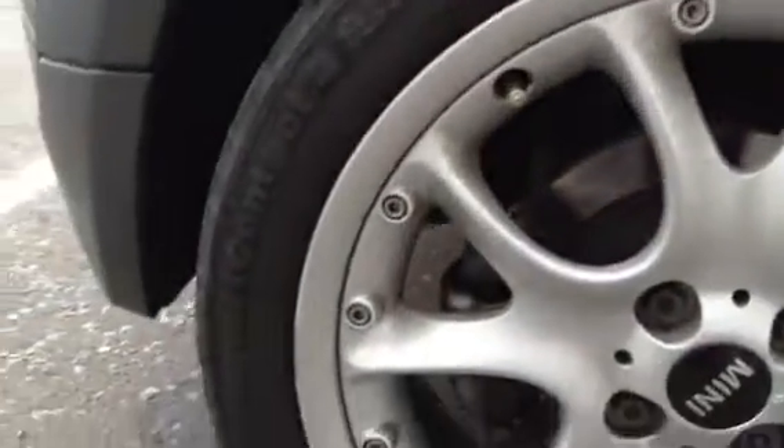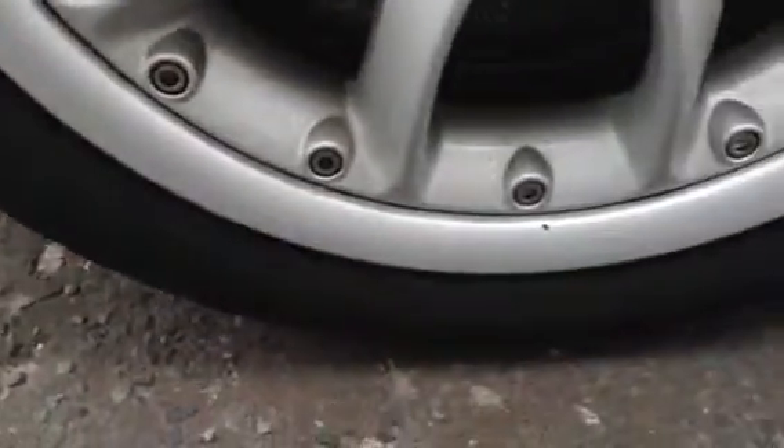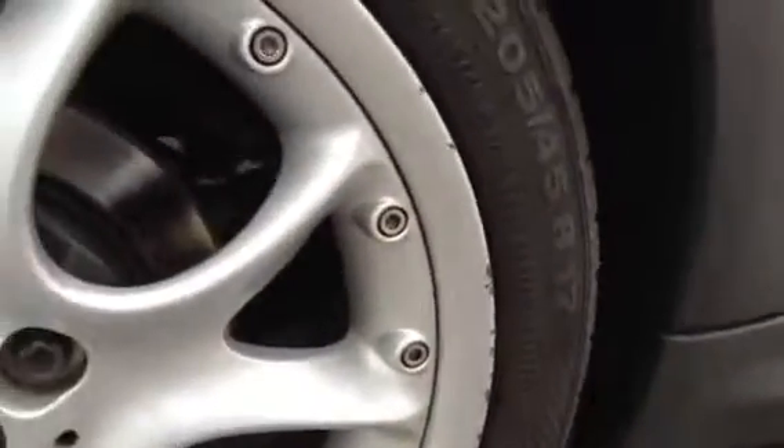The offside rear alloy is a bit better than the front. There are some kerb marks to the exterior, the outer edge of the alloy, as you can see. It could potentially do with a refurb as well.